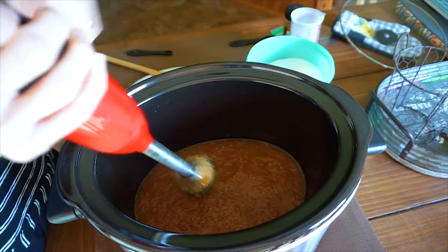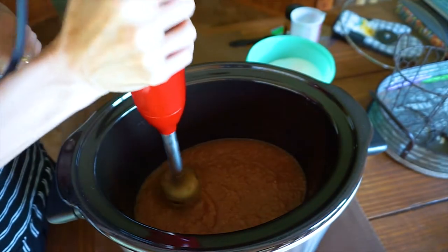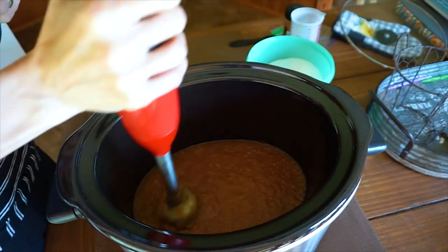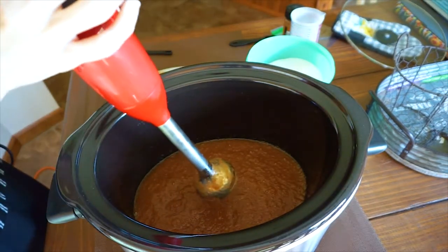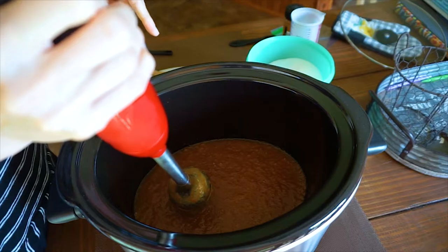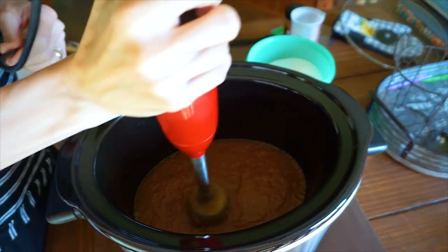I don't go crazy at first because I don't want to puree it all the way — I like a little bit of consistency. It's very easy to do. I use it for lots of other things. You really don't even have to take it out of the crock pot. I don't want any big chunks in it. This is a really large Hamilton Beach crock pot — it was the largest one I could find.